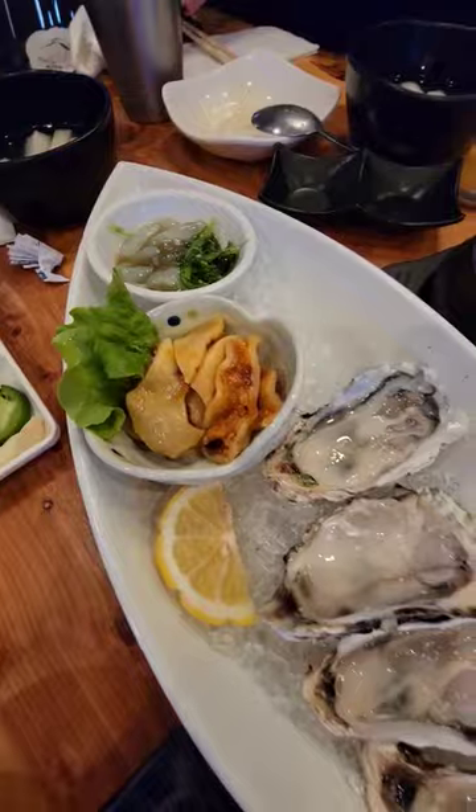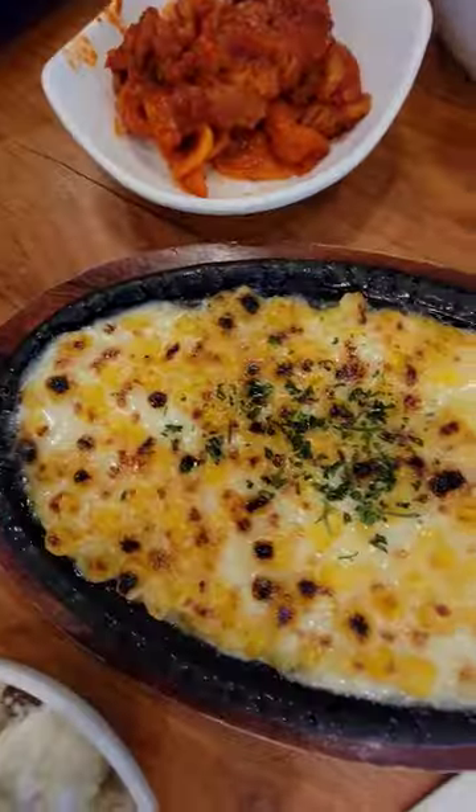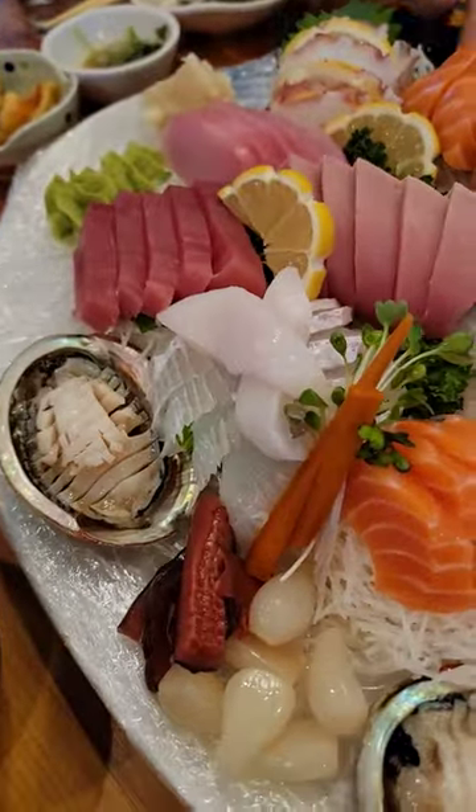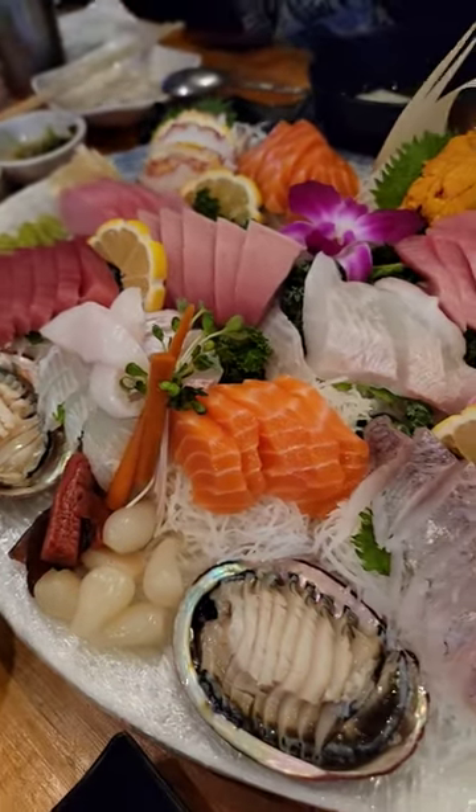If you haven't had Korean sashimi, here are three things you need to know before trying it. Unlike a traditional Japanese restaurant where you sit at a sushi bar, you decide from a set menu depending on the size of your party, and they bring out a huge assortment of sashimi.